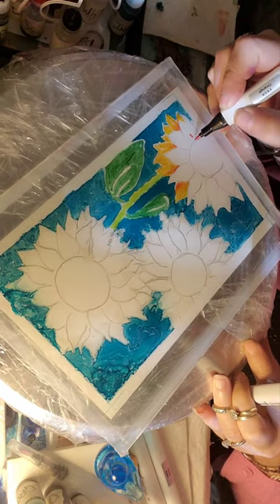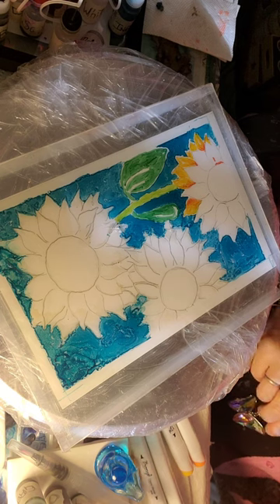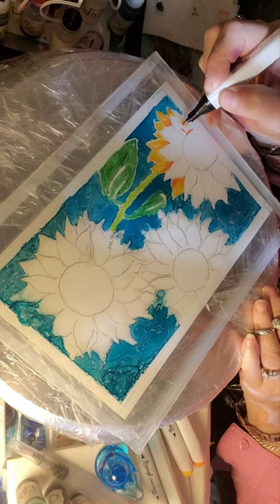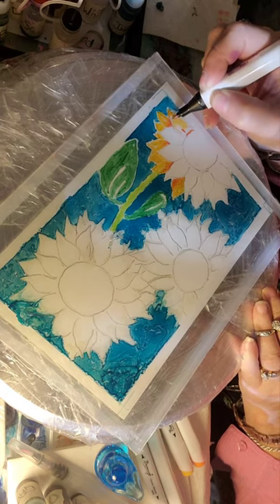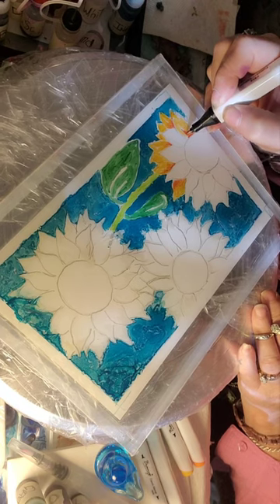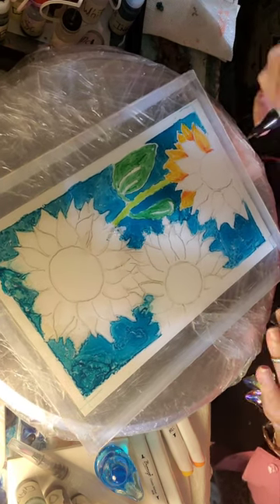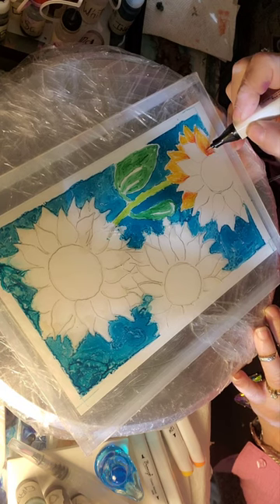Now we're on a top petal, so I want a little bit of that color there. Maybe let's come in with a lighter yellow — this one's called Pumpkin Yellow, so let's see what we get. Yeah, a little bit lighter. I'm deliberately not touching the pencil lines because I want to come in next and erase them with an eraser, since we really don't want pencil marks showing. Blending that orange in nicely.